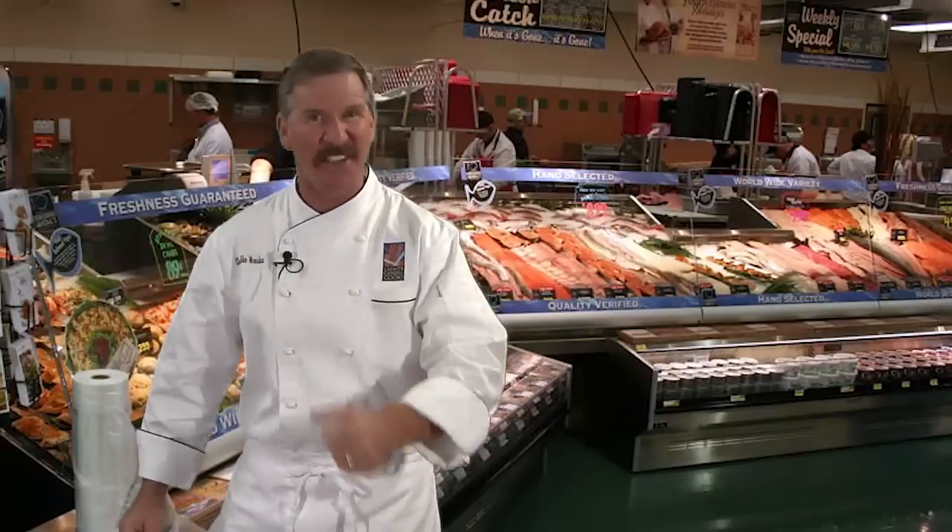Hi, I'm Chef Mike and welcome to Harris Teeter. Today it's a delicious pan seared tilapia filet with a corn and tomato salad. So let's get started.